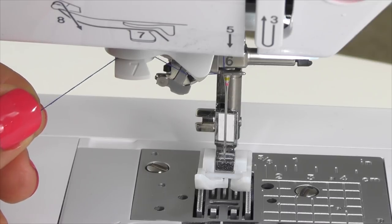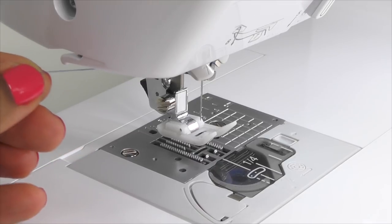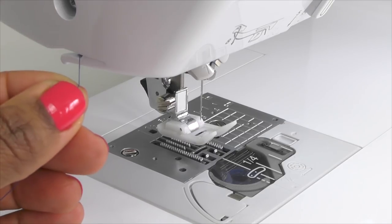From there, we're going to cut the thread. To cut the thread, we're going to move it to the back of the thread cutter on the left side of the machine. Then we're going to pull it to the right and the blade will cut the thread.